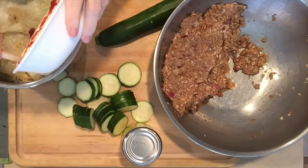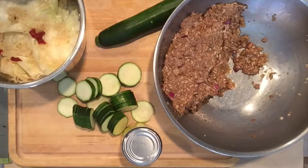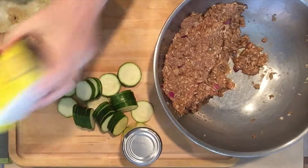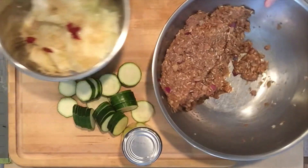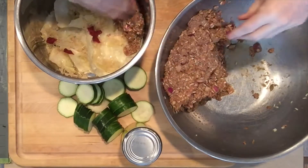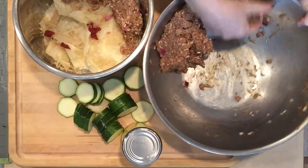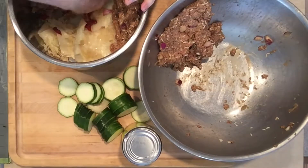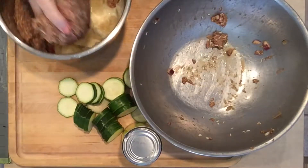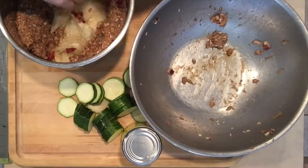Clean out the bowl with the spatula. Basically, I came up with this recipe because I had excess ingredients. I took one zucchini — it's quite large — and I'm going to use a can of cream-style corn. I take the leftover meat and put it on the outside edge of the pot to create a ring. Sometimes I don't make as many cabbage rolls and I make more of this meatloaf. Push it down, make it uniform.